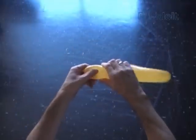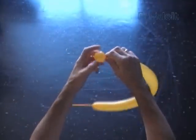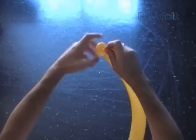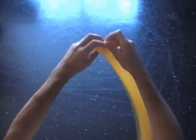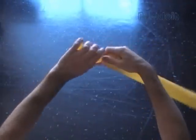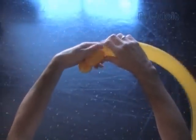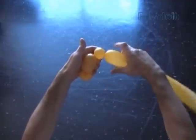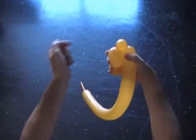Twist the first soft about 1 inch bubble. Lock both ends of the first bubble in one lock twist. Twist the second about 2.5 inch bubble. Twist the third soft about 1 inch bubble. Lock both ends of the third bubble in one lock twist.